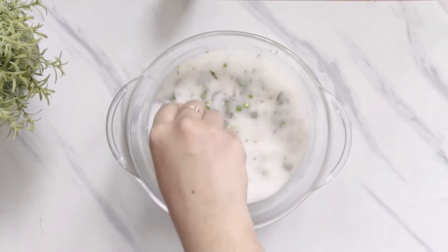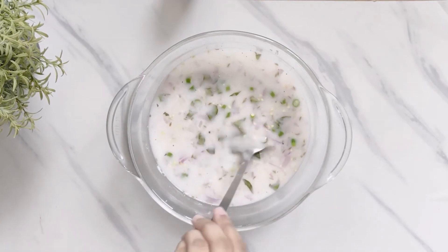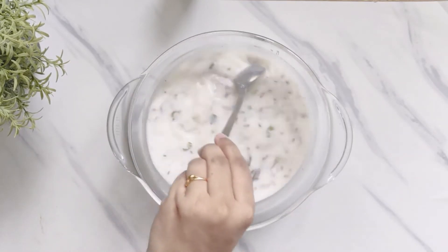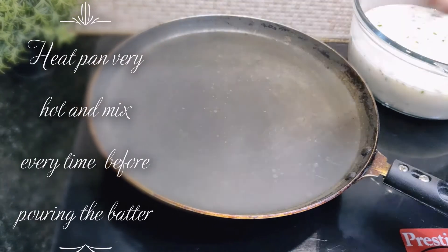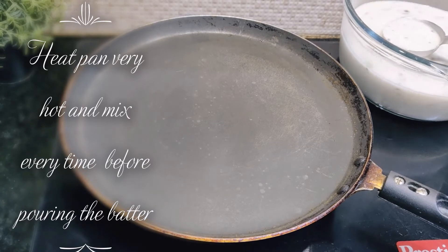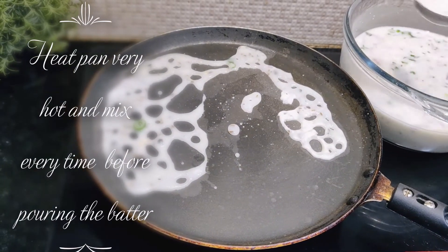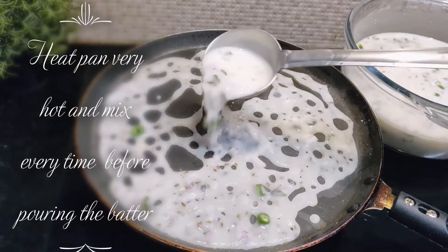A very important tip is to ensure that the consistency remains the same. Now to this I have added half a cup of chopped onions. You can also add onions directly on the tawa and then make dosas, but this method is very easy and the result is absolutely the same. Once you have made this liquidy batter, heat your tawa very nicely. The temperature of the tawa is extremely important — when making rava dosa it should be piping hot.